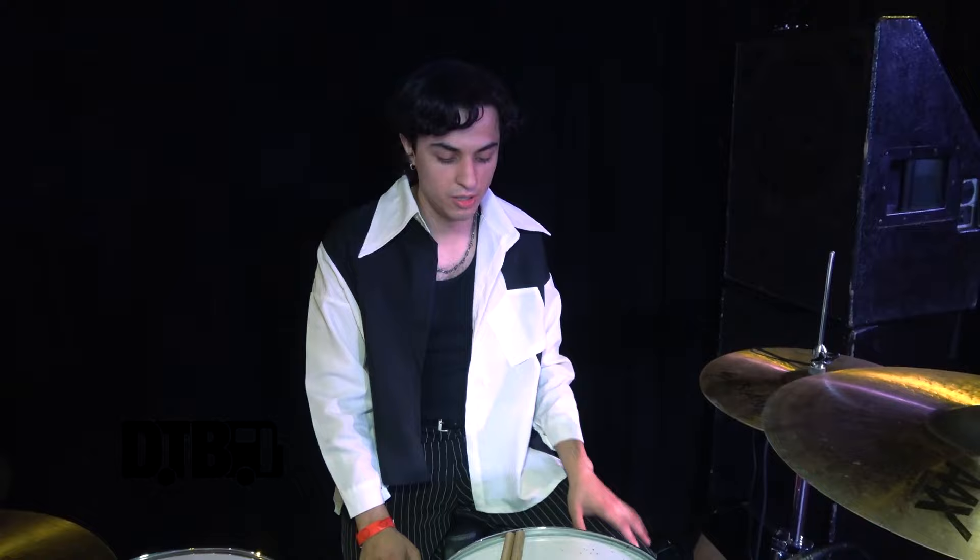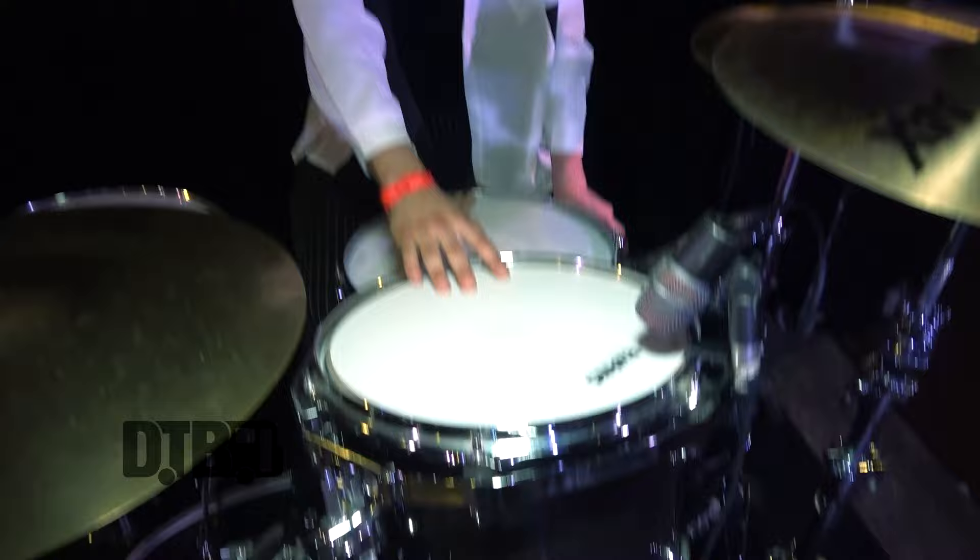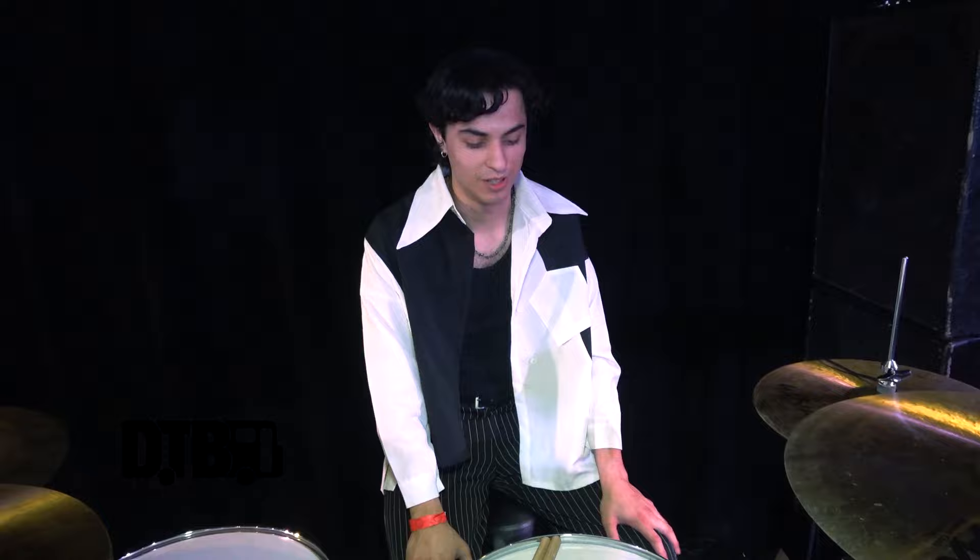I do my tuning — I do it extremely tight on the snare. Sometimes I go through heads a lot more than I would like to. With the toms, I would say medium tight just because I like to get a really nice and good sound out of the rack tom. The floor tom will be typically pretty low because I love for it to just ring and just sing really, really low.